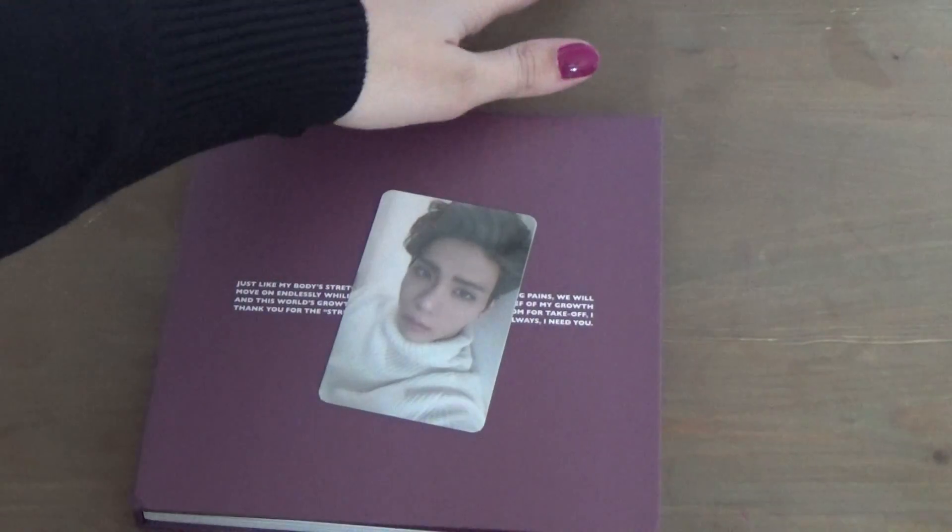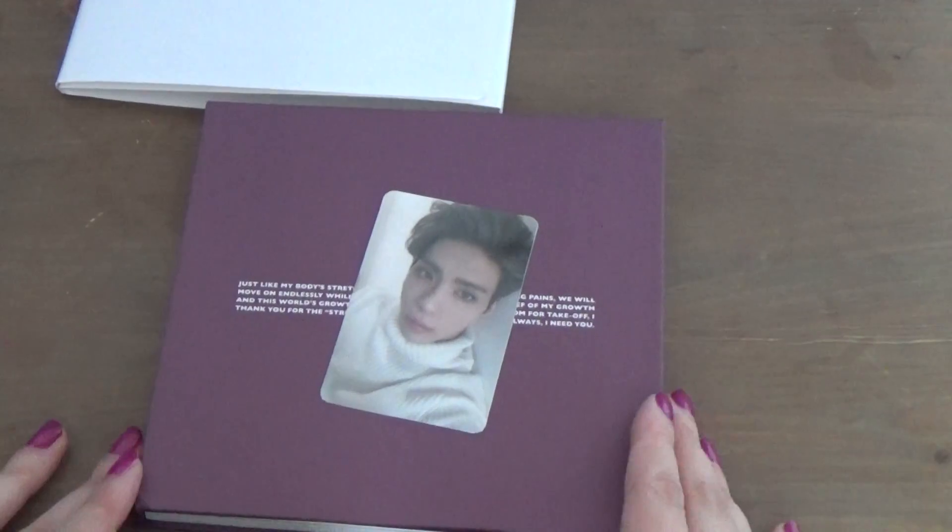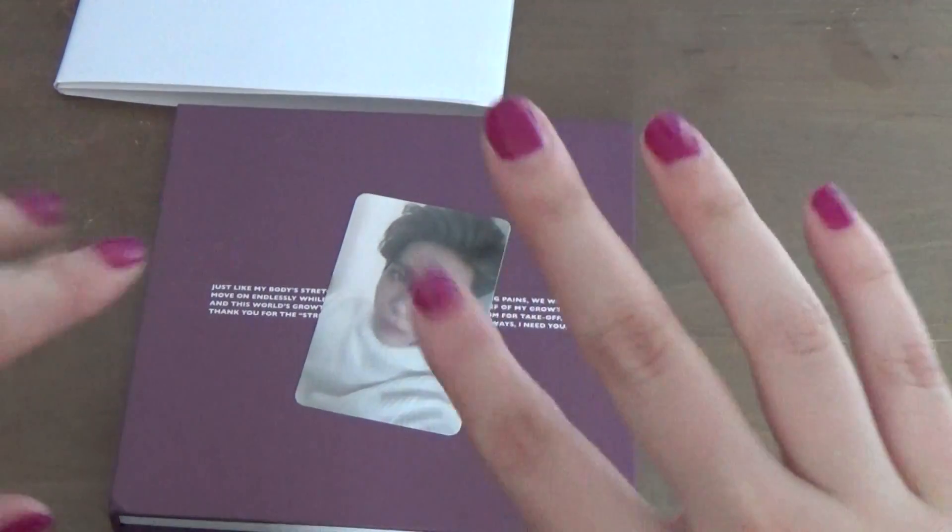And yep, that's all you get. I love this album — all the songs are just amazing. Anyways, thanks for watching, bye bye!